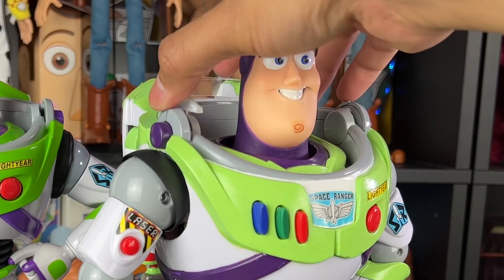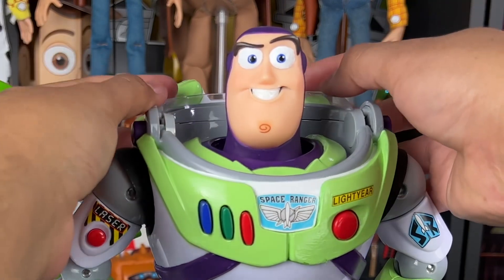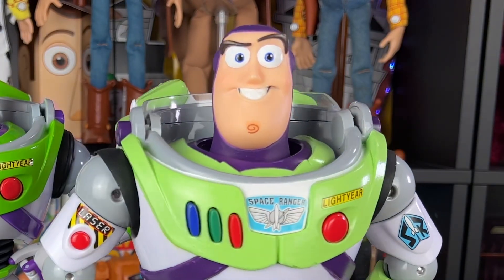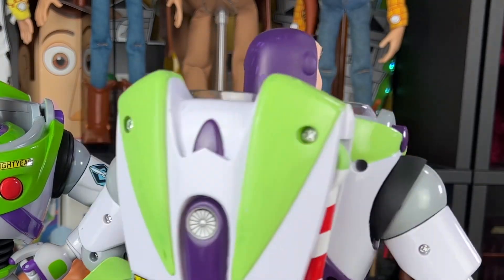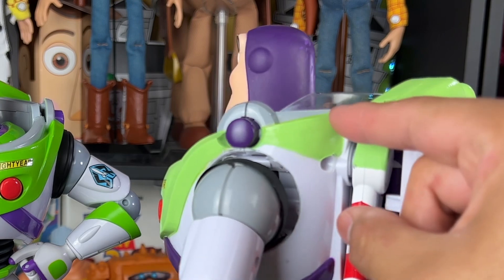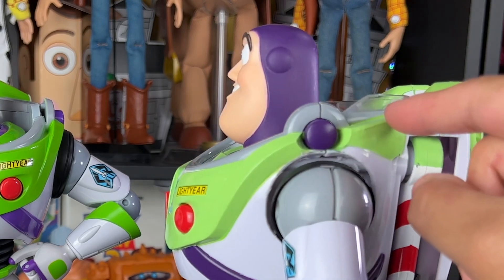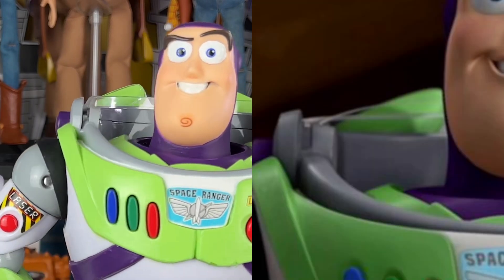Here is the plastic piece that I can just kind of rest behind Buzz there. You can see that was very simple to do. It gives the illusion that Buzz retracted the helmet completely. But you still have a little thin piece of plastic there showing, which is movie accurate — you can see a little piece of the helmet like that behind his head.